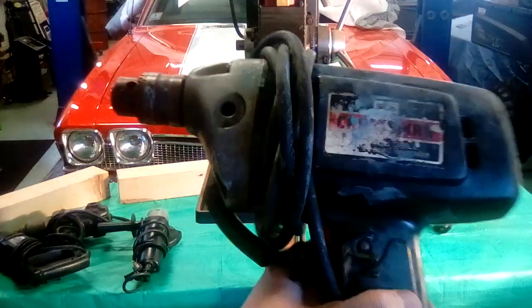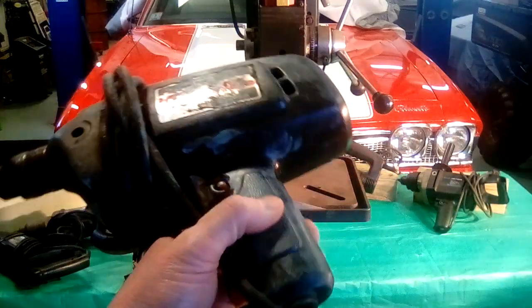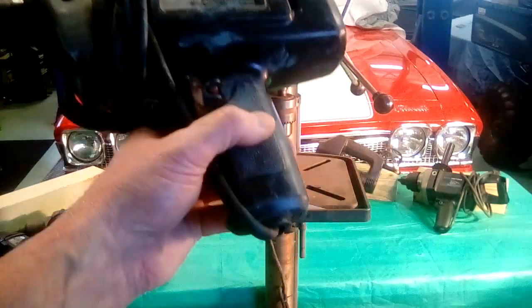A basic three inch drill — that's the first power tool I bought. I was so proud of that when I bought it; I was only a kid, you know. I use it for mixing paint now, that's about it.